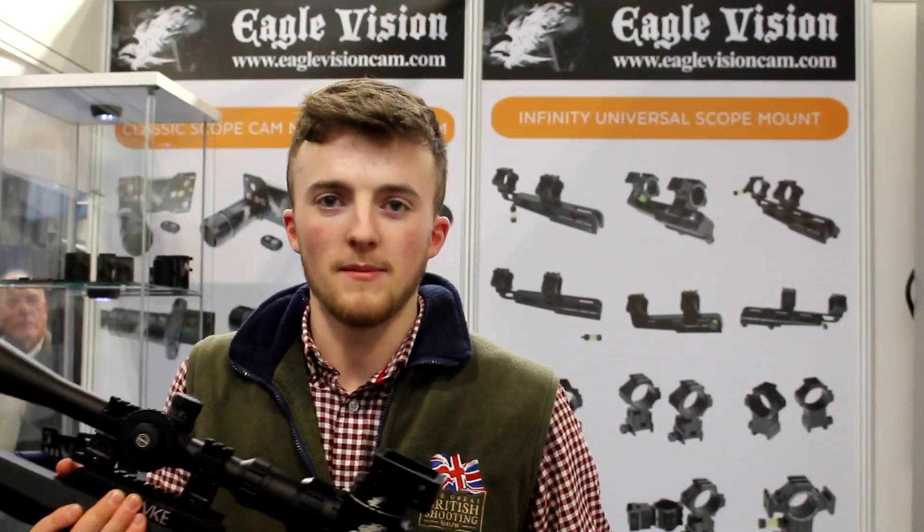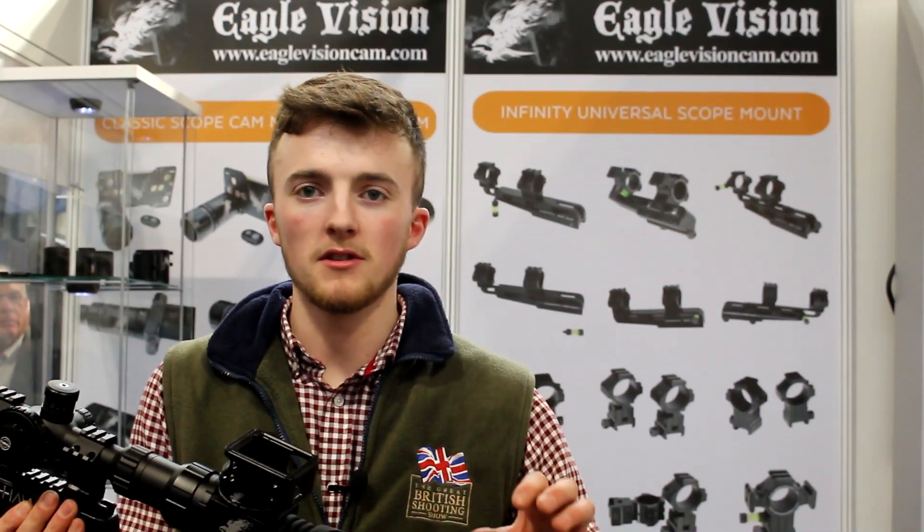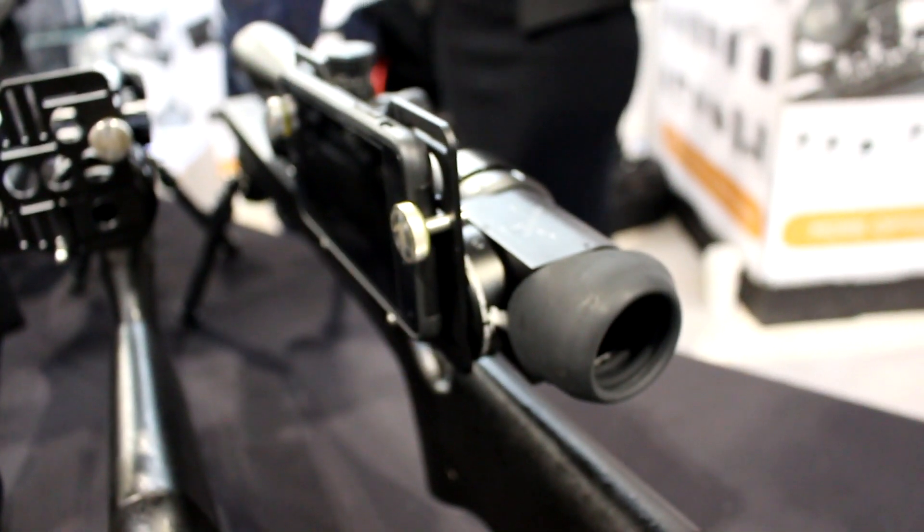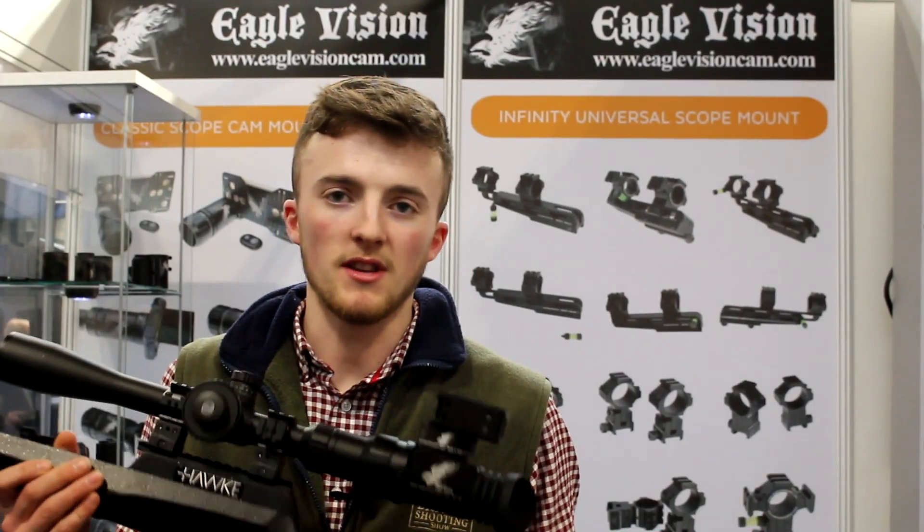On Masood's website, there are options to build your own scope cam setup. If you want the side cam with the phone mount, you can do that. Or if you want the GoPro version, you can do that as well. You just build it, add what you want to the basket — it's pretty simple to do.